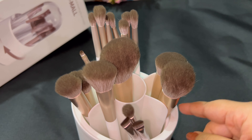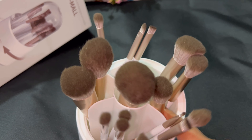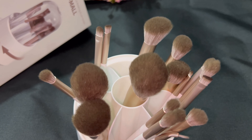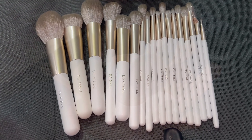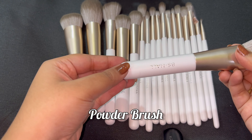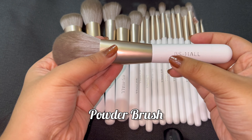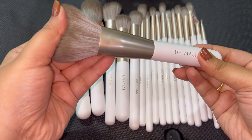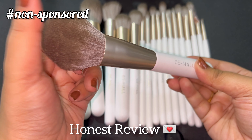One of the best parts is the brush holder — it's compact, stylish, and perfect for keeping your brushes organized at home or when you are traveling. The brushes are synthetic, relatively free of shedding, and very smooth.